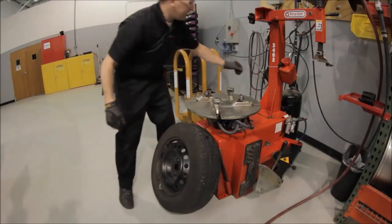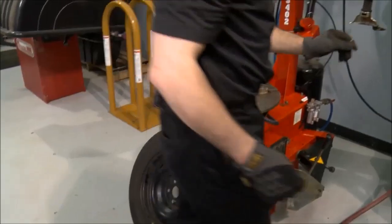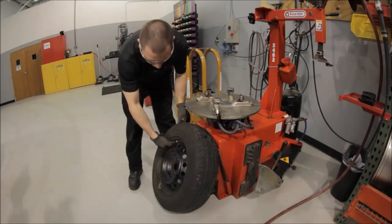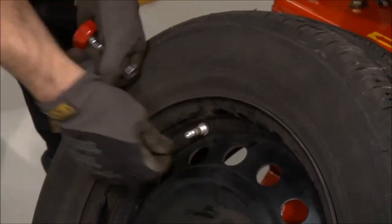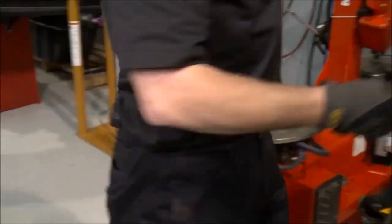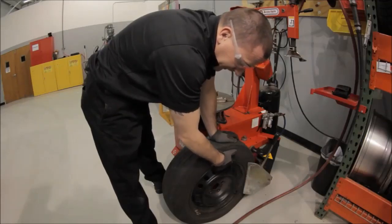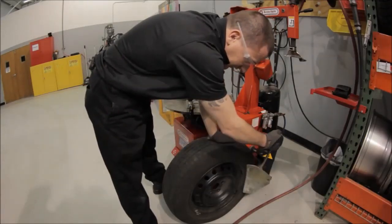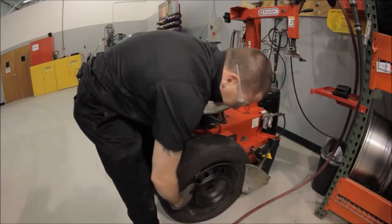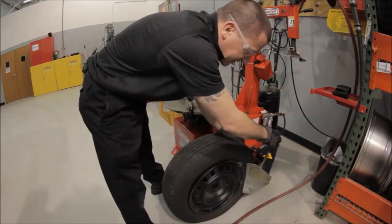The first thing we're going to do is take the valve core out and dispose of it. As the tire leaks down, we take the nut off, drop the sensor inside the wheel, and dispose of the aluminum nut. The sensor is now inside the tire. I'm going to break the bead with the valve hole at the 12 o'clock position, then get both sides with the valve hole at the 6 o'clock position.